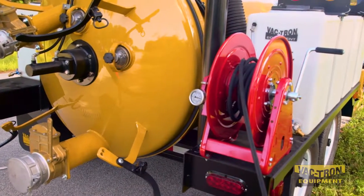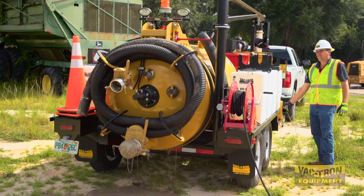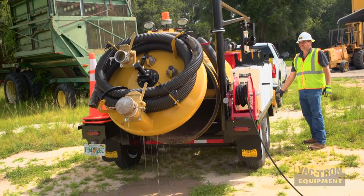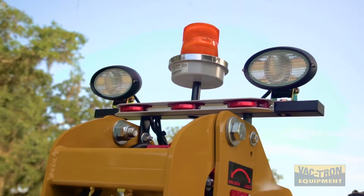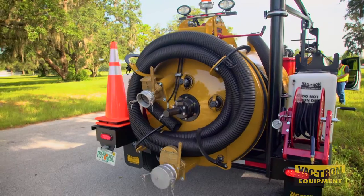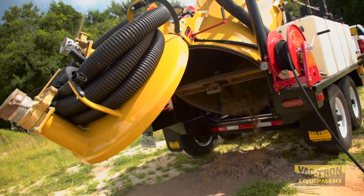Vactron only uses top-quality hose reels for reliable performance. The LP series is also equipped with a hydraulic locking door that has proven reliability in the field. Work and safety lights are standard equipment, as well as Vactron's self-engaging safety prop on the rear door. This protects the operator while the debris tank is being offloaded.